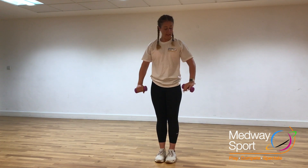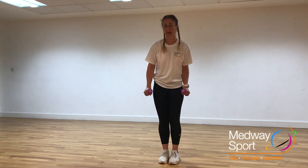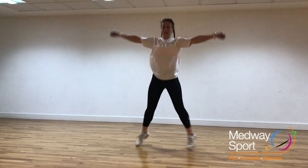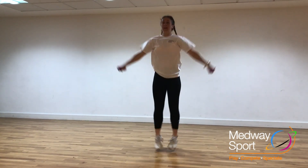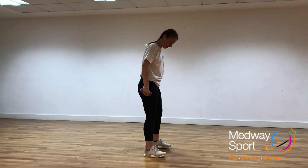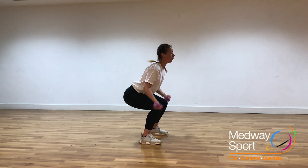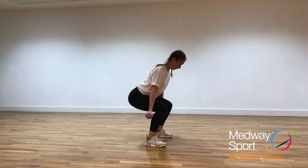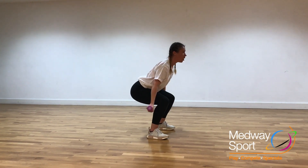Feet together — next up, we're going to take it into jacks. Feel free, if you're okay with it, to keep those weights in hand, as long as they're not going to go flying out. If you want to remove the weights, take them away. And relax through — into bicep curls. Hold that squat there. Five, four, three, two, one. Lovely, relax.